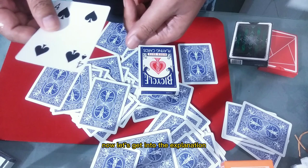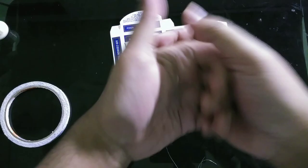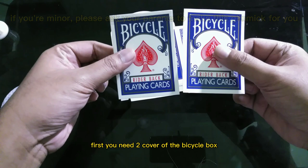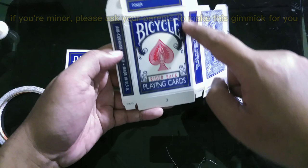Okay, now let's get into the explanation. Hello, welcome to the explanation for the trick. To make the gimmick, first you need the cover of the bicycle box. You can cut it from any bicycle box — you just cut the front cover.